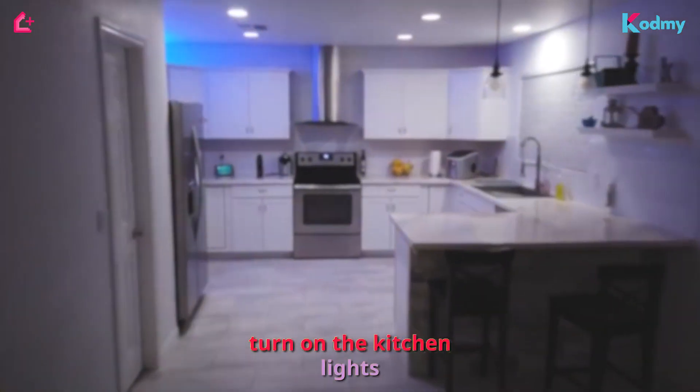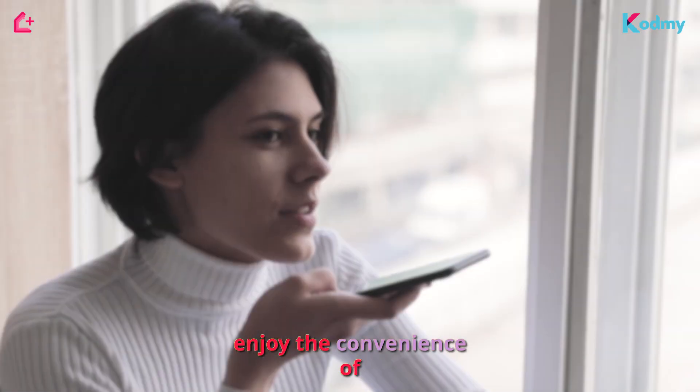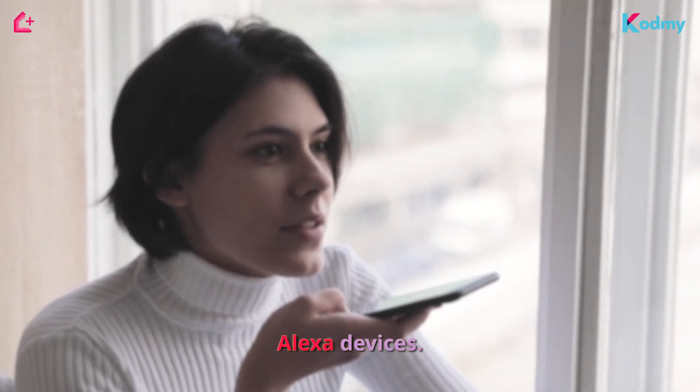Hey Siri, turn on the kitchen lights. Hey Siri, lock the front door. Enjoy the convenience of voice control with Siri for all your Alexa devices.